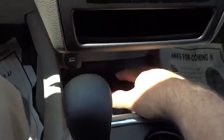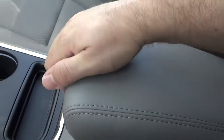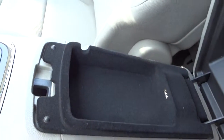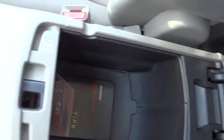Inside here we have pockets and cup holders. We've got an armrest which you can lift up — it has a pocket there, and another button that lifts up further to give you even more room. There's also a power supply in there so you can charge devices.